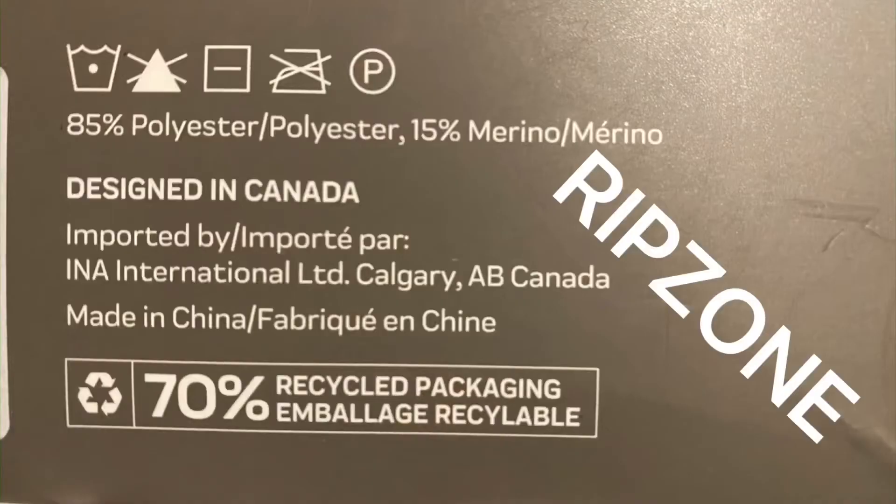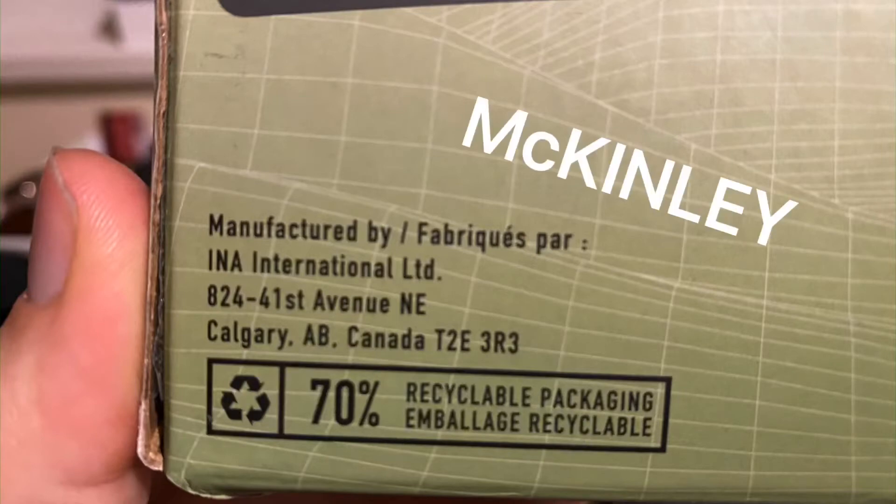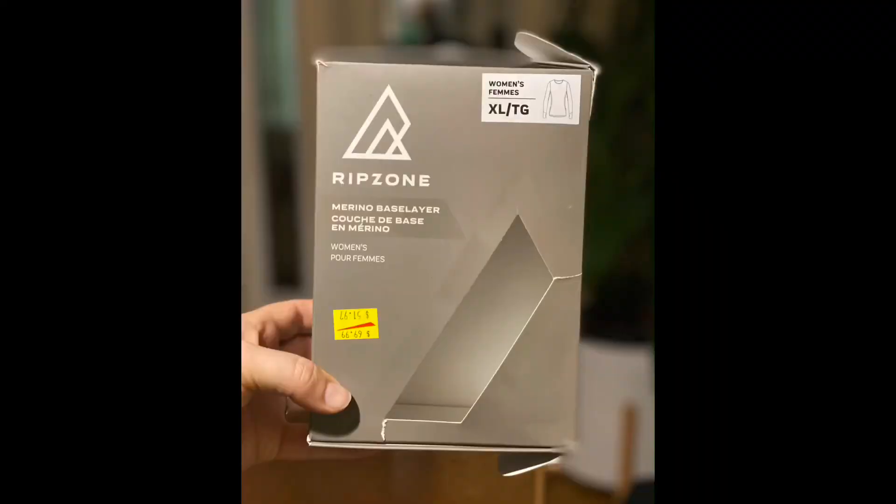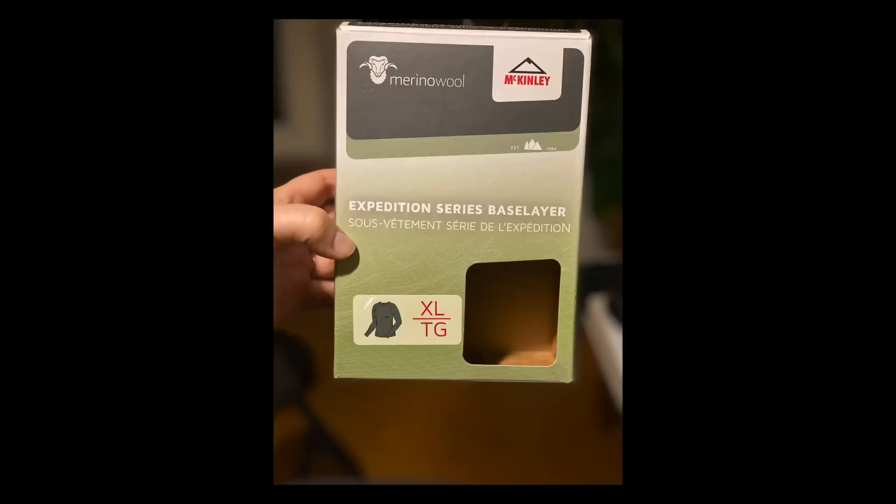One last thing — look at this. They are imported by the exact same company: I AM A International from Calgary, Alberta. Both of them. I'm sure of it. It's the same shirt. They're using either the same factory in China, because they're imported from China by I AM A International. So the question remains: who ripped off who? You decide.